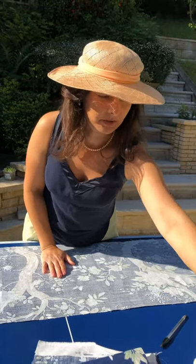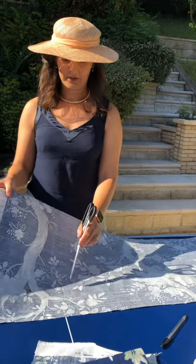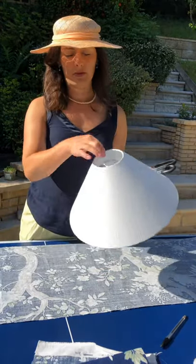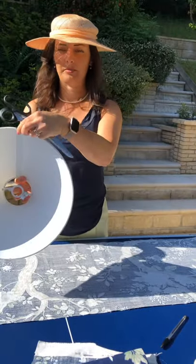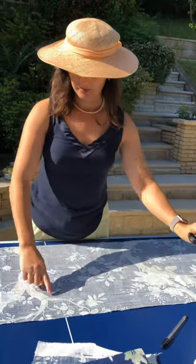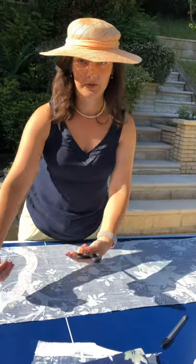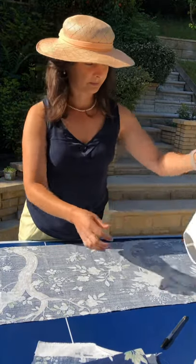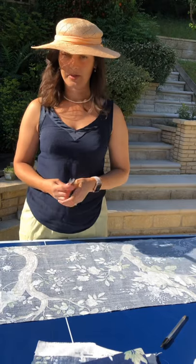So when we're cutting it out, we want to leave about half an inch at the top and half an inch at the bottom — this is to roll around the top and roll around the bottom. Also about half an inch on the side because we're going to fold that so you get a nice neat edge. Go ahead and cut it.